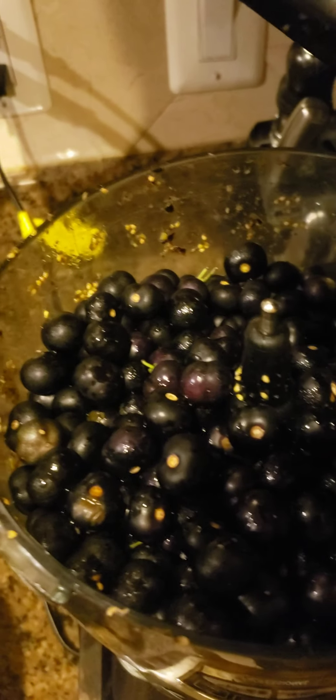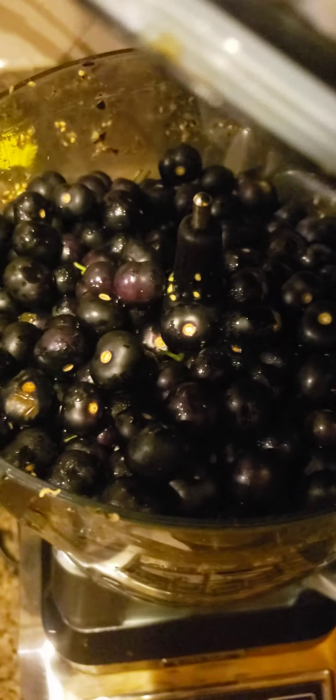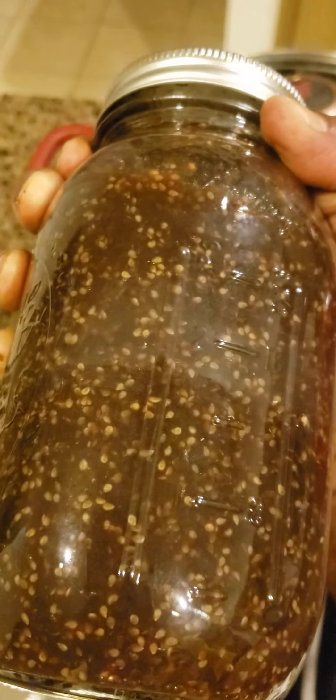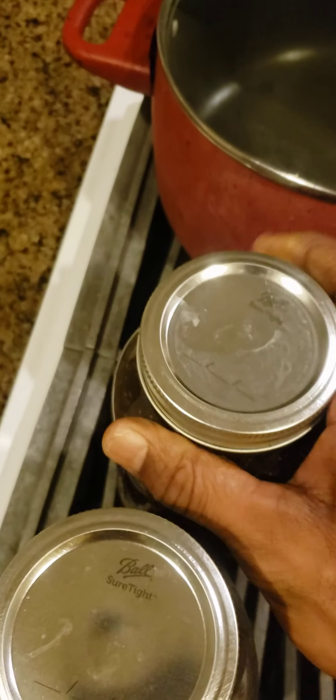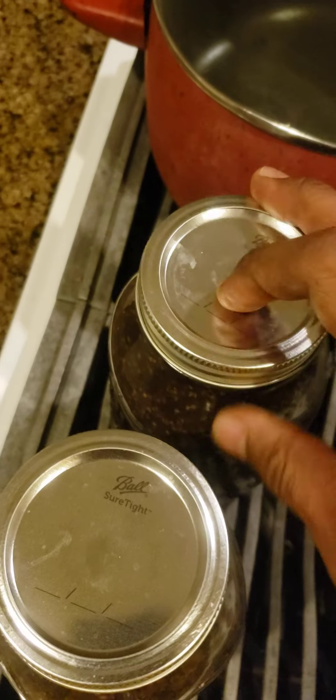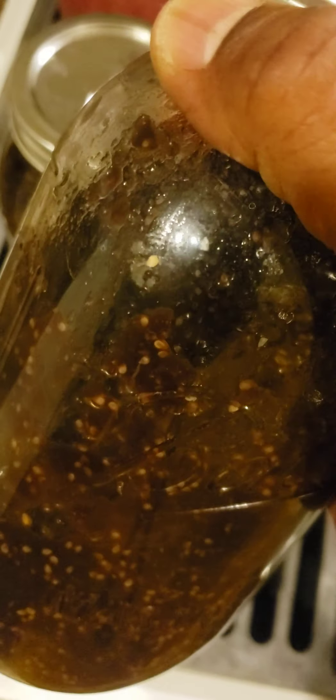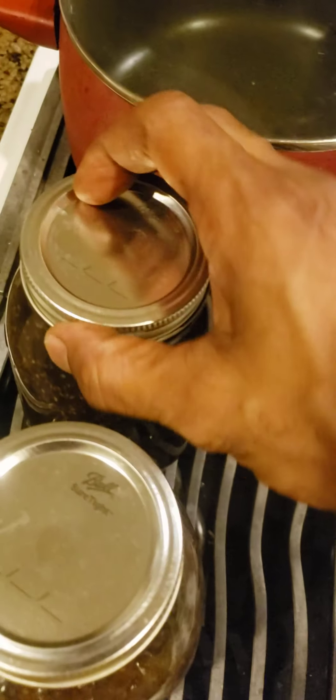I already did start one batch, so this is my second batch. I wanted to do the first one and see how it would come out, and this is how it actually came out — as you can see, the end result. I was able to vacuum seal these in hot water. This one I didn't seal — this is the one we're going to eat off of. It actually makes a vacuum when it cools down.